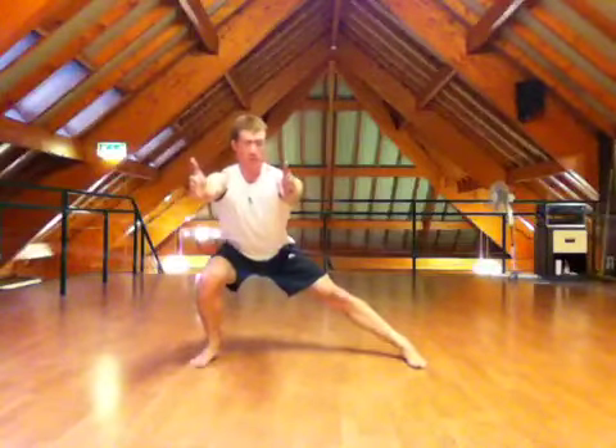Keeping the knee pressed out to the side, so keep good contraction in the glute, push back up to the centre, and repeat to the other side. Sitting as low and as deep as we can, keeping the chest nice and high, push back to the centre.